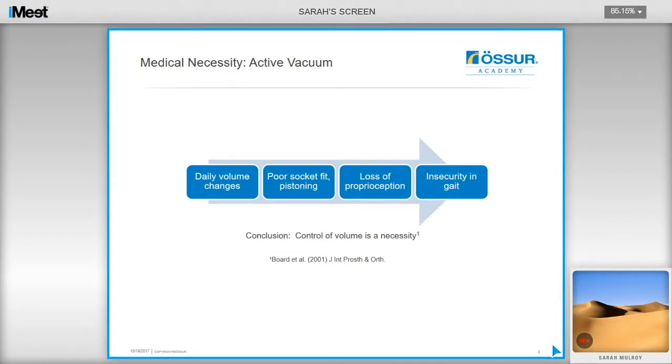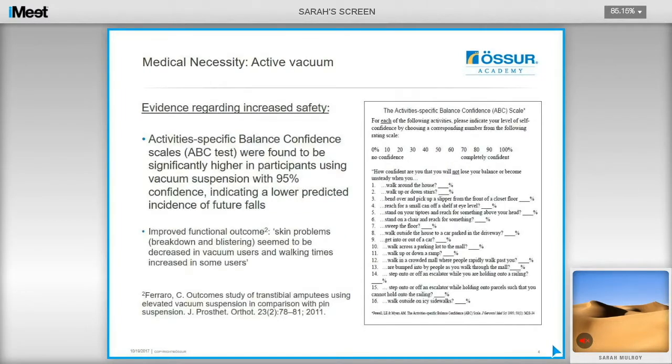Normally there is a volume loss of four to ten percent during the day, and ninety percent of this loss happens within the first two hours. A study by Bordetel found that this can lead to a poor socket fit and pistoning, causing the user to experience a loss of proprioception and a feeling of insecurity in gait. The activity-specific balance confidence scale was significantly increased when using elevated vacuum, indicating a lower predictive instance of future falls. The study also reports improved functional outcomes with a reduction in skin problems such as blistering and skin breakdown, and increased walking time, indicating that active vacuum has the potential to increase someone's mobility.